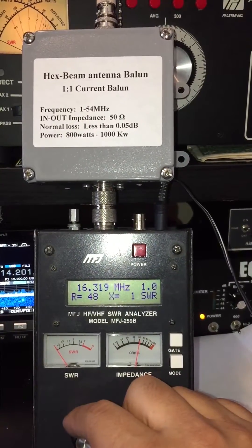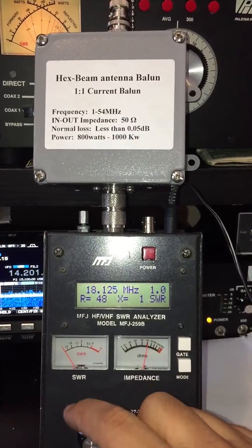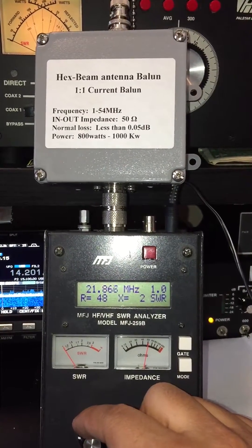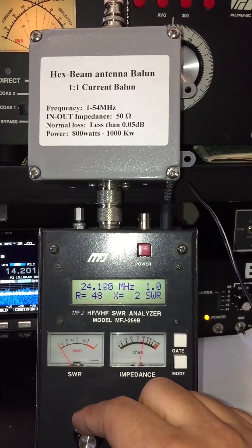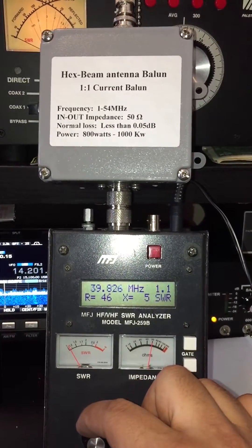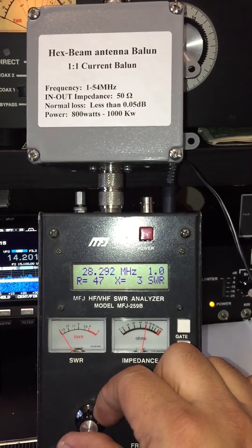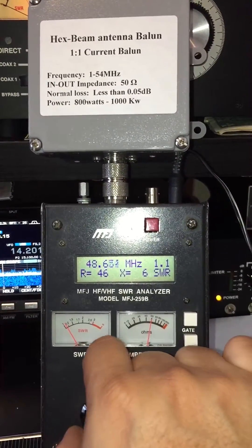Going over to 17 meters, which is the most common band for hex beam — still perfect. Then 15 meters, basically perfect. Then 12 meters, perfect as well. Then down to 10 meters, even though we're not using it much, 10 meters is also perfect.